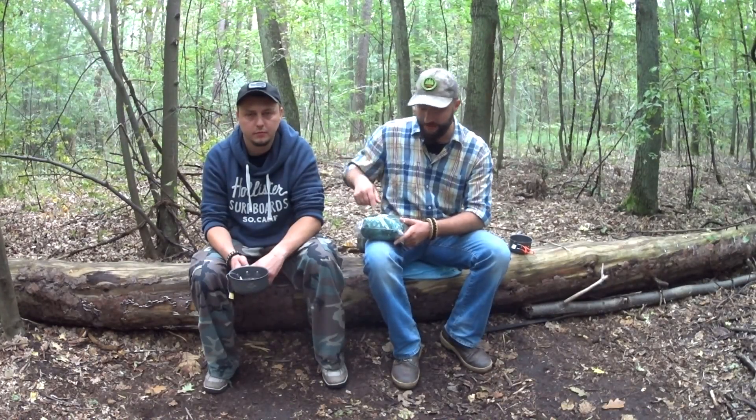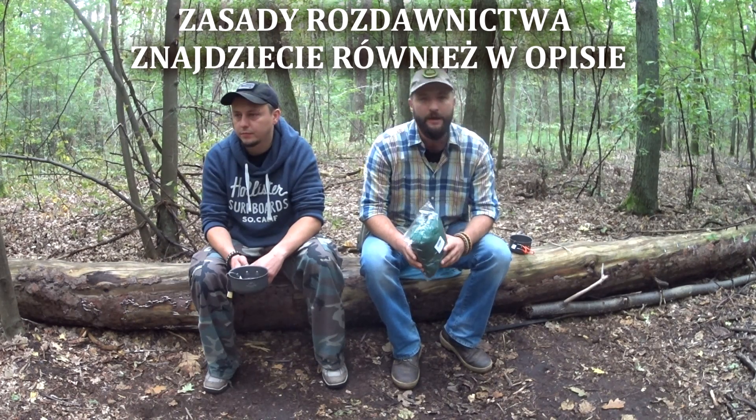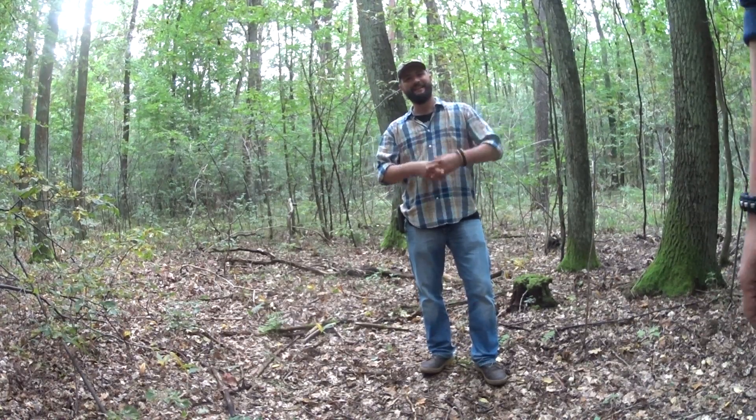Do wszystkich tych rzeczy, które zaprezentowaliśmy, linki znajdziecie w opisie. Ten hamaczek będzie do wygrania w rozdawnictwie na 3000 subów. Teraz już mamy ponad 3000. Żeby wygrać ten hamak, musicie zostawić jeden komentarz pod filmem i oczywiście być naszymi subskrybentami. Konkurs potrwa do 25 września. Szczęśliwca wybierzemy wśród komentarzy drogą losowania. Samo losowanie będziecie mogli zobaczyć na naszym kanale.